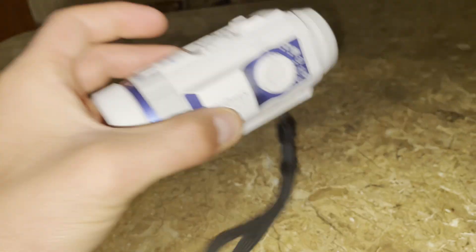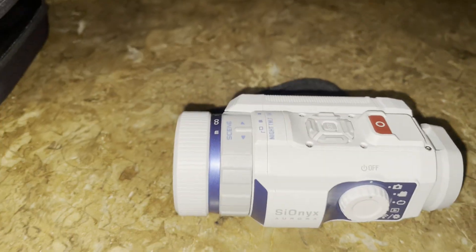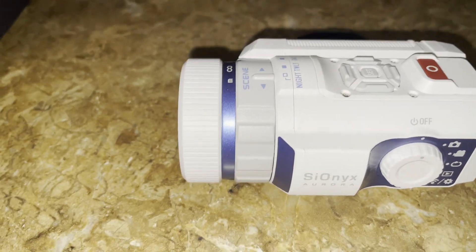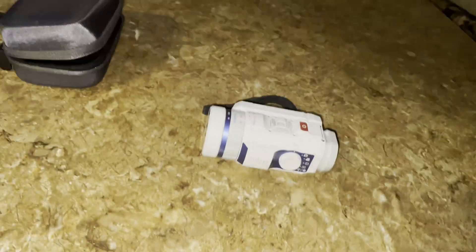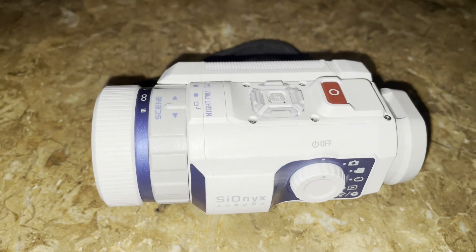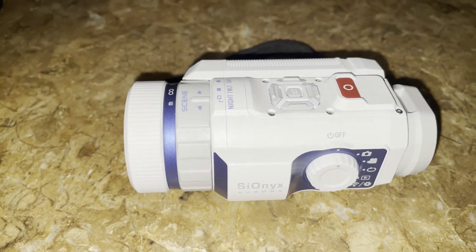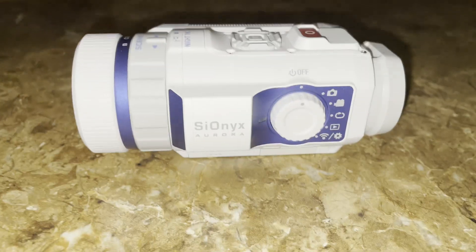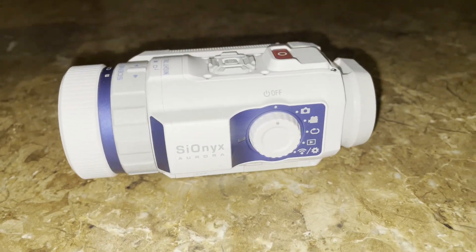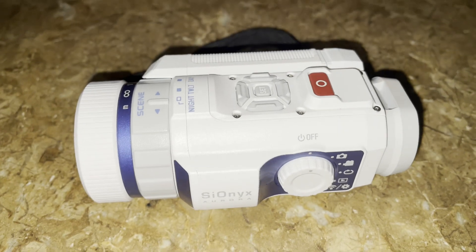It is pretty much the best night vision camera you can buy for its price range. There are better versions of this that have 1080p recording, but this one only has 720p. This thing's special because it has color night vision. It is the only camera — this was the first camera in the world to have this, and it is still a pretty crazy camera.